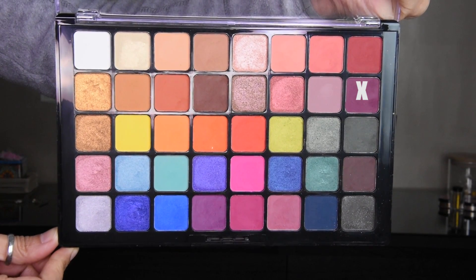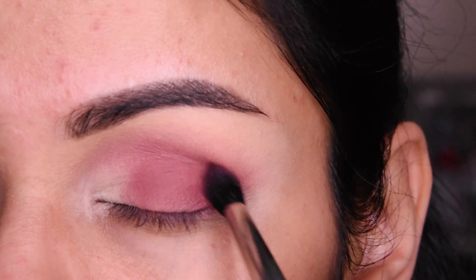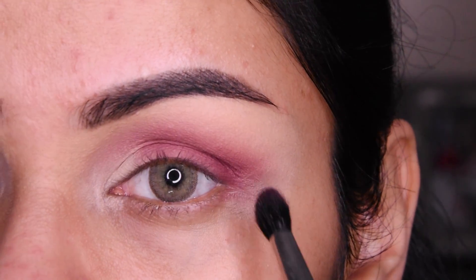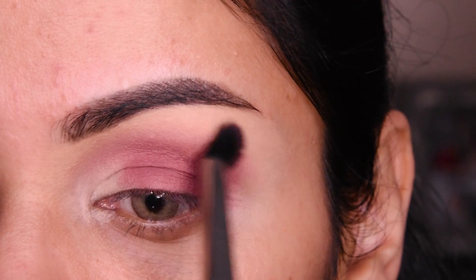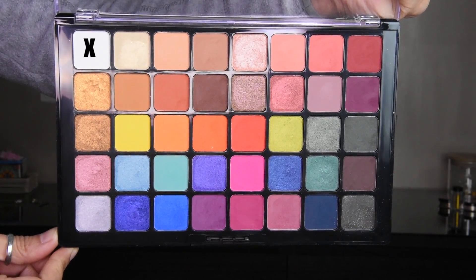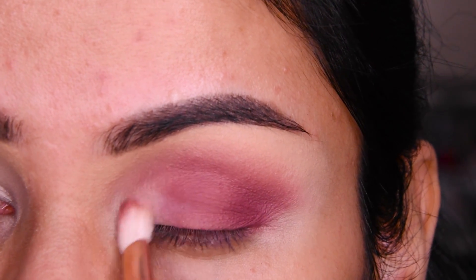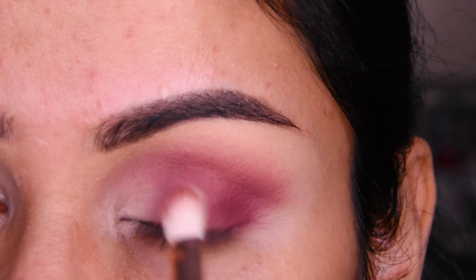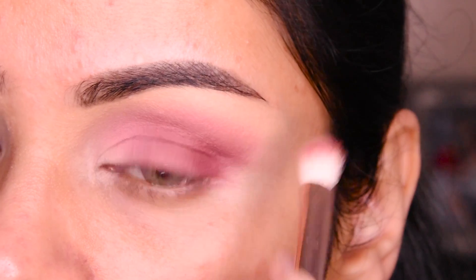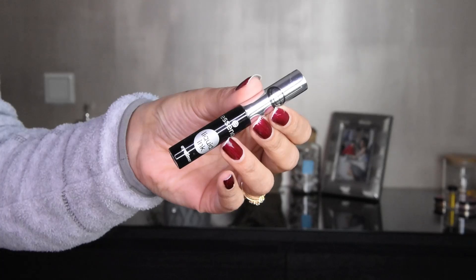Now I have taken a maroon, burgundy shade, and we will put it in the outer third. I am putting it with a blending brush and blending it. After this, I have taken a white shade and will put it in the inner third. We will take a little bit and put it here, blend it with the pink, and I have also put it in the crease and blended it.